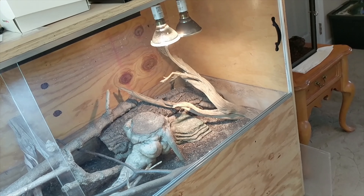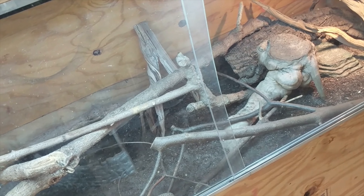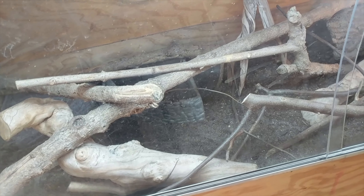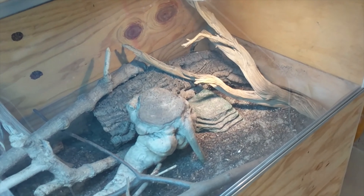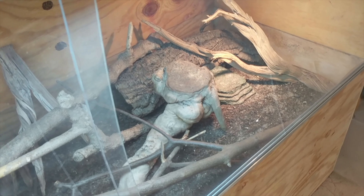Another enclosure that is very well-sealed is Asus's enclosure. Asus is one of my Ackie monitors. This enclosure is sitting at roughly 81% humidity right now. What works best with her enclosure is these little seal strips. You see these on a lot of back doors and windows, but for having a window to see through, sometimes it leaves gaps that allow humidity and moisture to get out. Those strips really take away from that and allow an airtight lock when you close these windows.